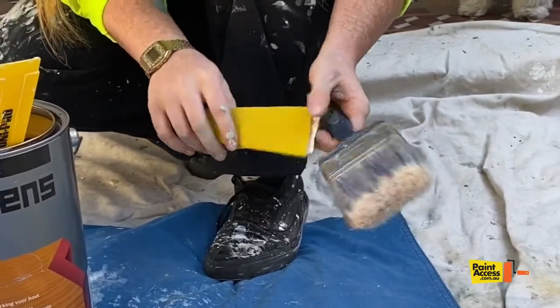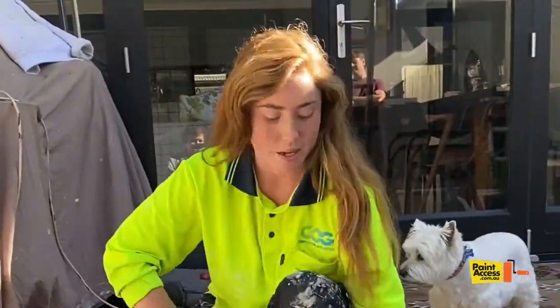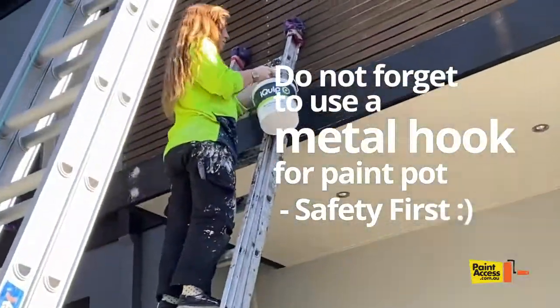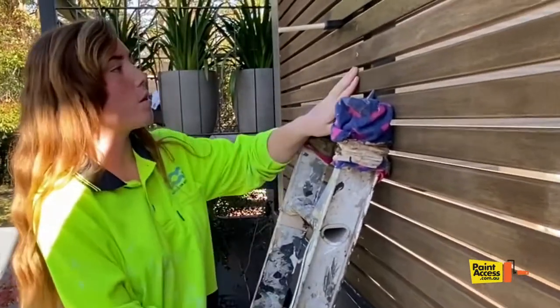Make sure you follow the grain when you're doing this — side to side — and then just give it a good dust after. I'm going to go up there now so I'll see you up there. Hi guys, so I'm up here now and I'm just going to show you how to do it yourself.